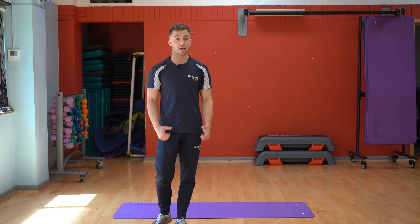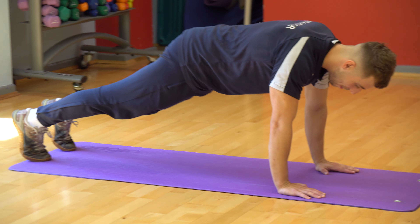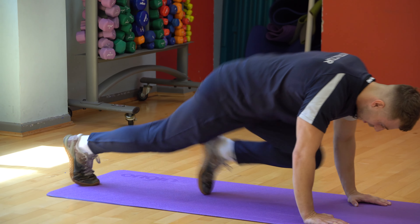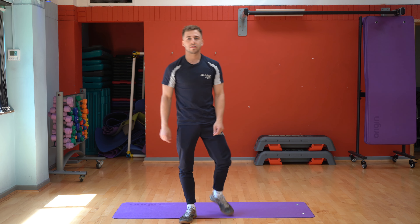First one — mountain climbers, a great way of getting the heart rate high. You're going to come down to a mat, feet out behind you, then alternate legs coming into your chest area. 60 seconds worth of this. Once you've done that, you're then going to rest.